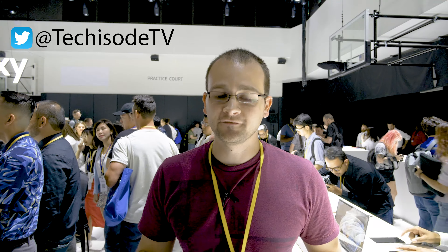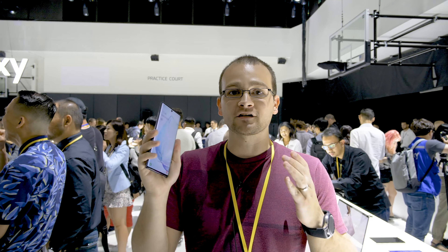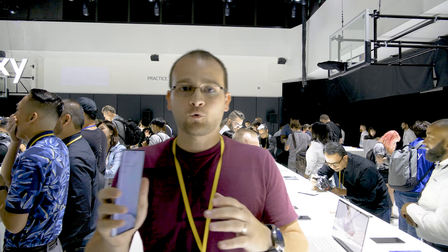What's up guys? Eric here from Techisode TV at Galaxy Unpacked, and this is the Galaxy Note 10 Plus. I wanted to highlight some of the coolest new features that Samsung is releasing with this phone. Every year Samsung releases new features on phones, but this is one of the first years that I'm super excited about a bunch of different features, so I'm going to highlight what I think are the coolest new features on the Note 10 today.